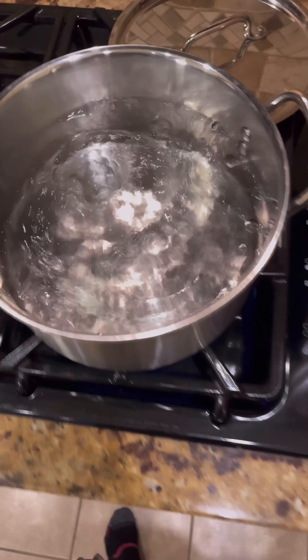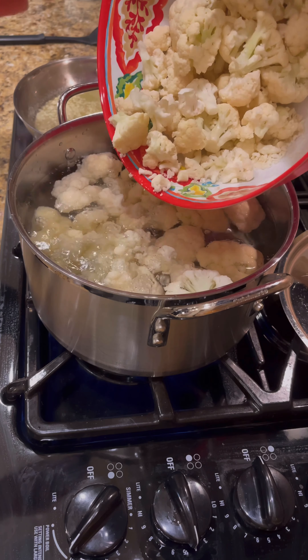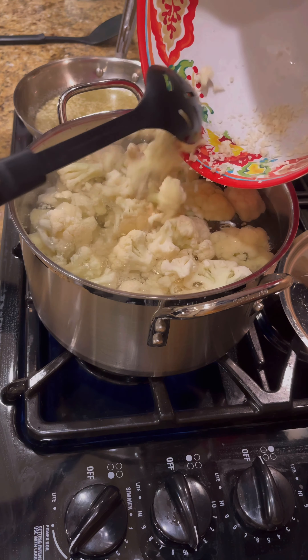Take six cups of cauliflower and add that to our boiling water. Get them all in there nicely.